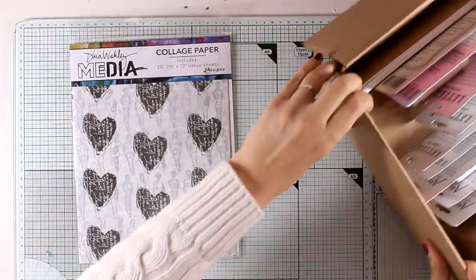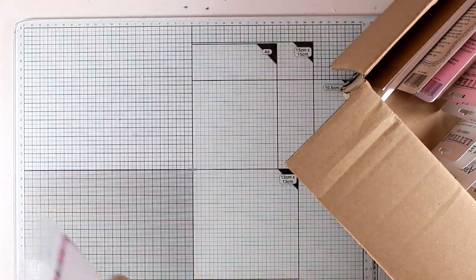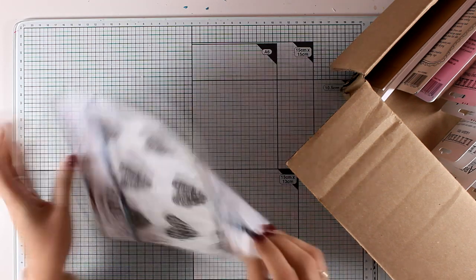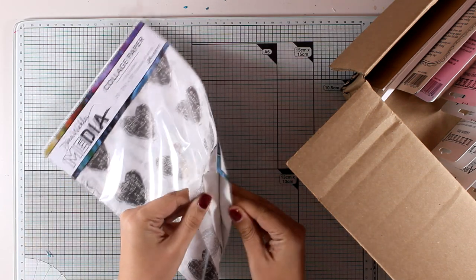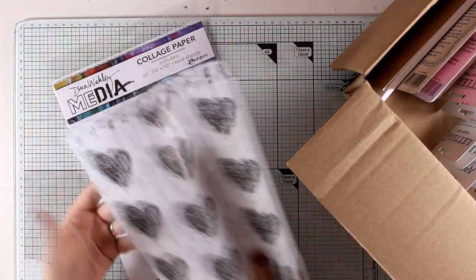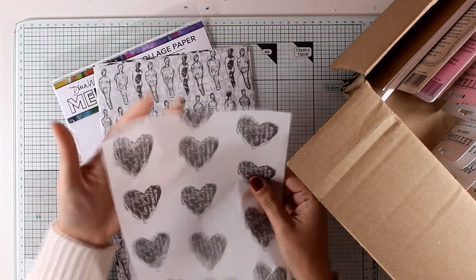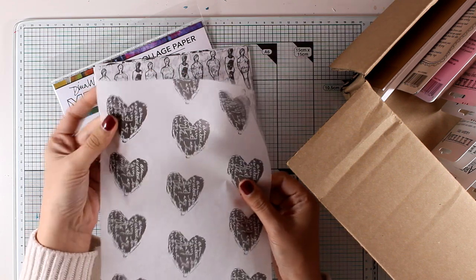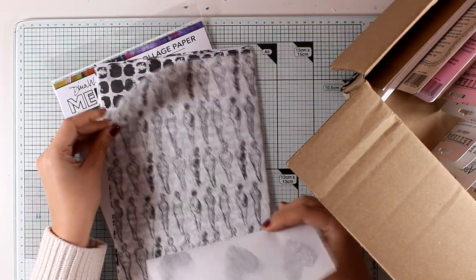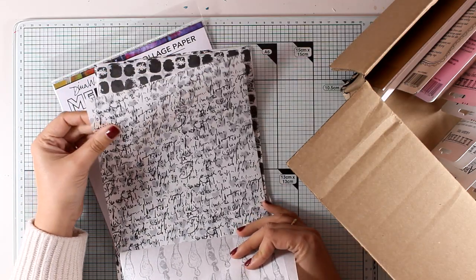Let's start with the first product - these are collage papers by Dina Wakley. I'm going to open them up so you can see. These are actually tissue papers that are already printed with black and white designs. I'm going to browse through all of them so you can see all the designs. Look how thin they are - this is actually tissue paper, and when you stick it on top of your canvas or mixed media pages they look as if they are transparent.